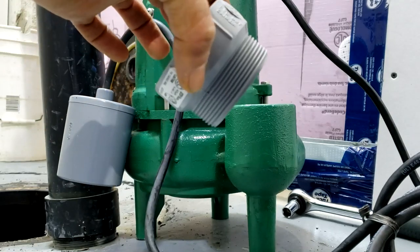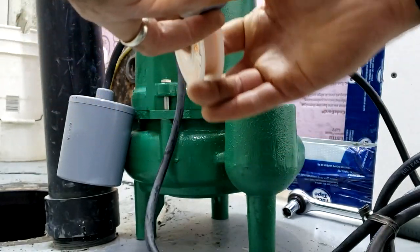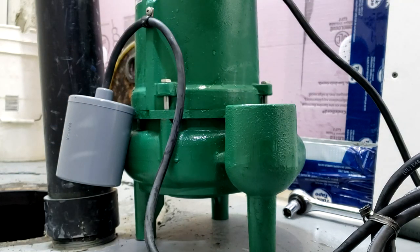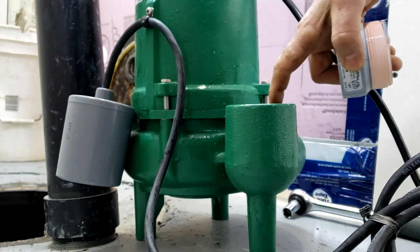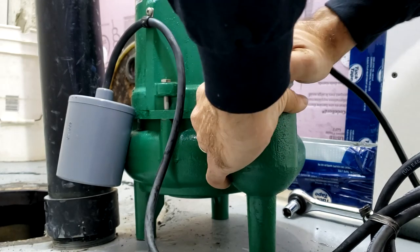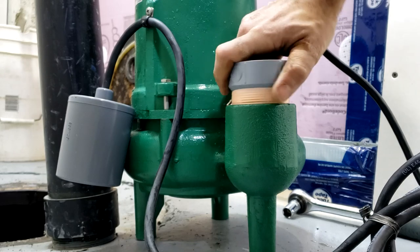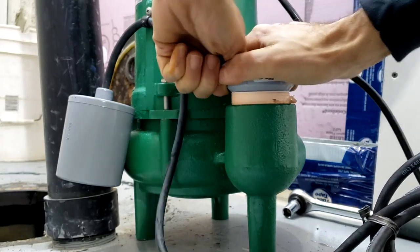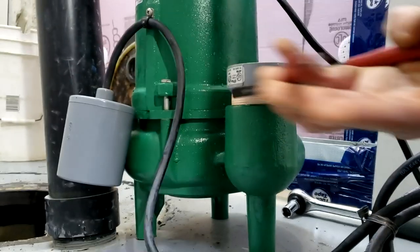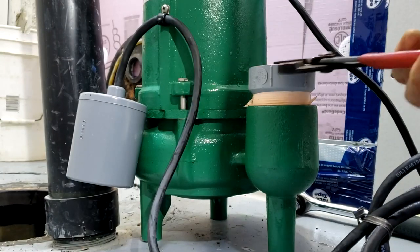We begin by taking our 2-inch MIP or male adapter, applying Teflon tape to the male threads, and turning clockwise — 3 or 4 turns will suffice. The reason we're using a male adapter is because all pumps have a female thread, and this allows us to adapt to it. Because we are dealing with plastic, make sure it's not cross-threaded. The machining on the cast pump might be a little tighter than expected, but the threads are the same — typical NPT or nominal pipe thread. We get it in there as snugly as possible.